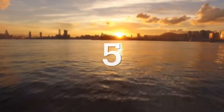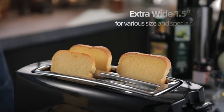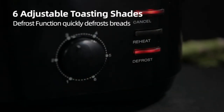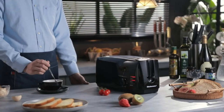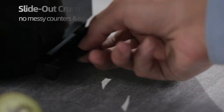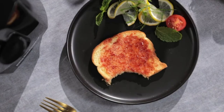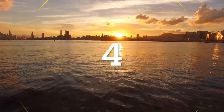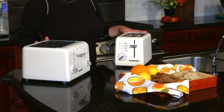This video is brought to you by S.T.A.L.A.N. Hi, I'm Mary Rogers. These are the Cuisinart Compact Toasters. We have two models here: our two-slice model and our four-slice model.